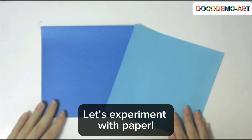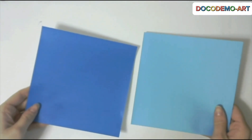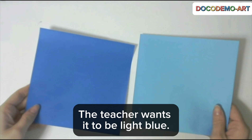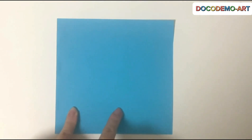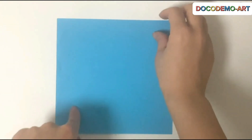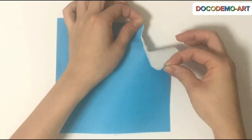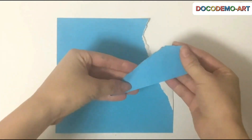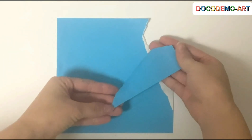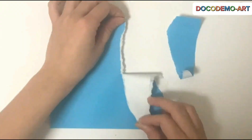Let's experiment with paper. Should we use blue or light blue paper? The teacher wants it to be light blue. I'm gonna make a friend out of this paper. Watch out for some of our friends — show it to be light blue paper.